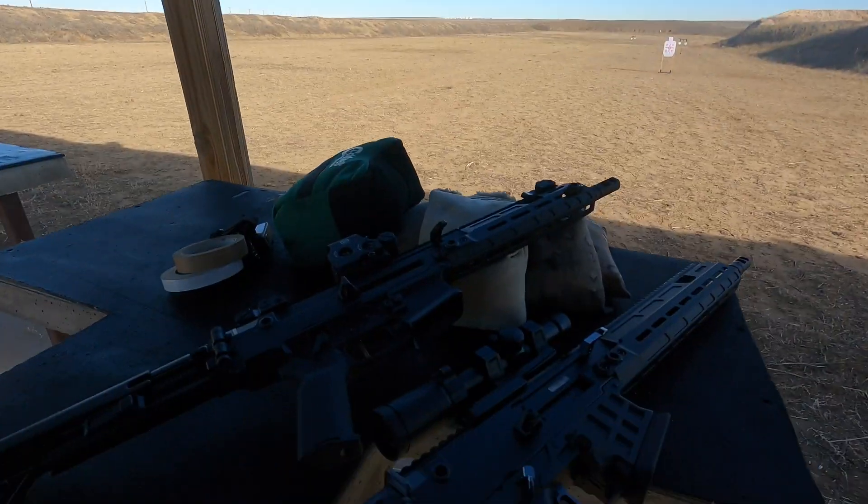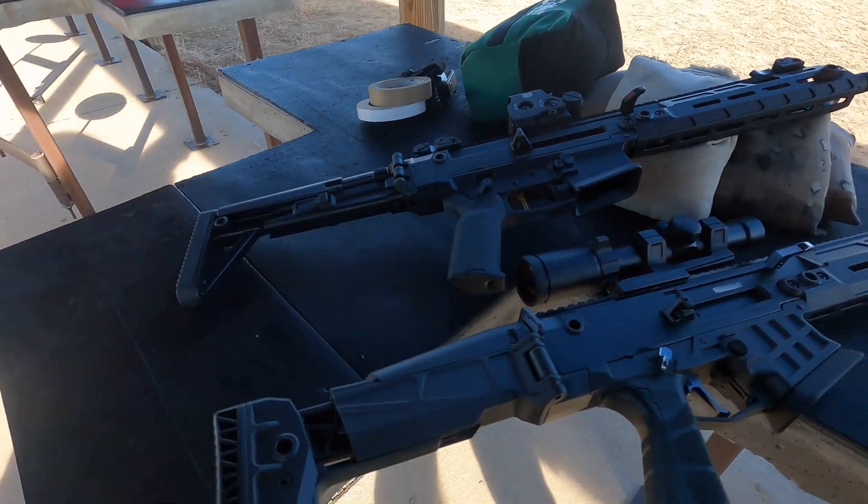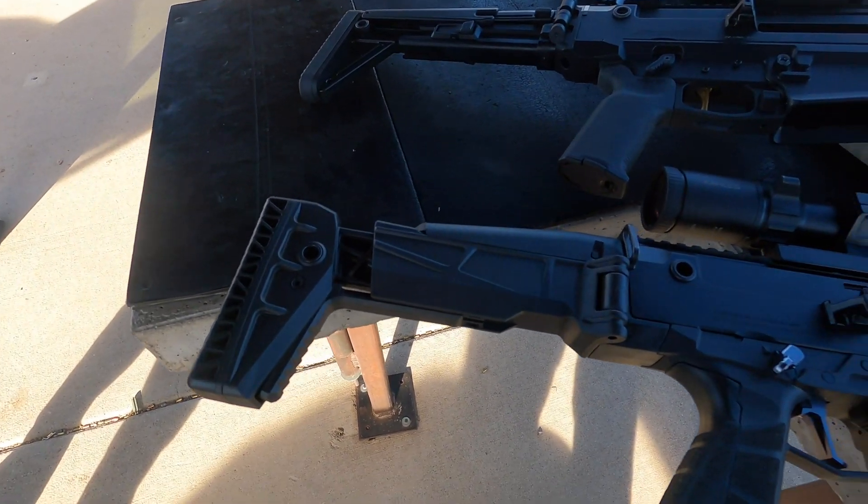Today we got a tale of two Brens. Tyler and I are here today and we're gonna shoot some guns. I've always loved the Bren 2s, and there are two different ones right here.